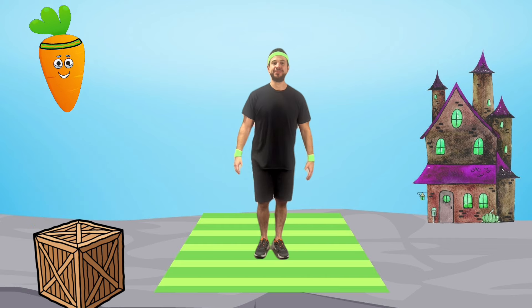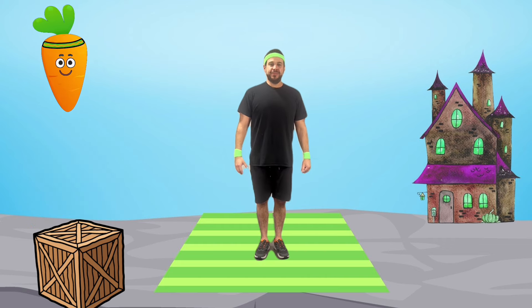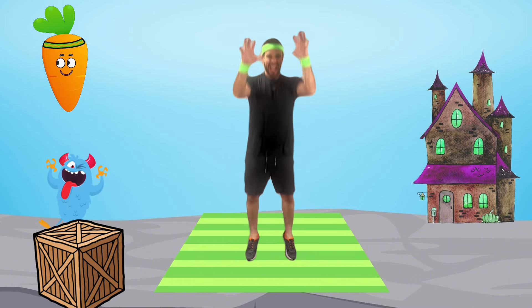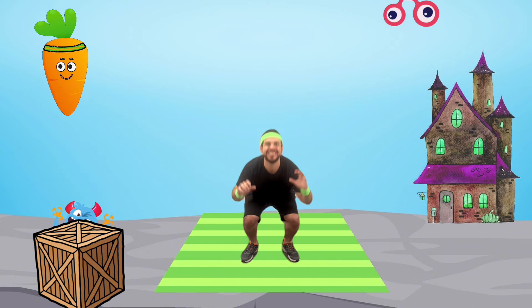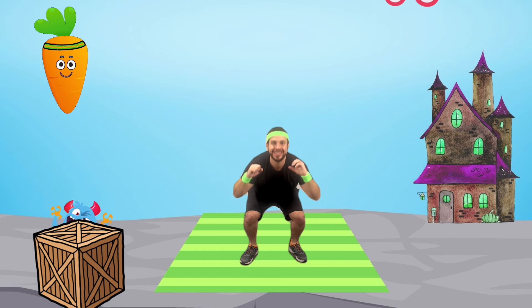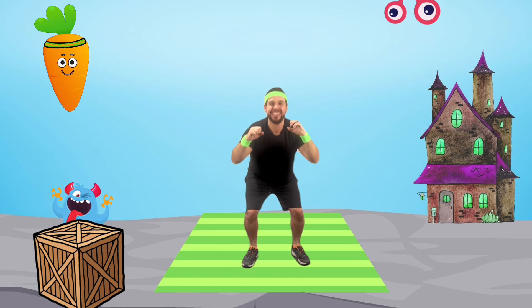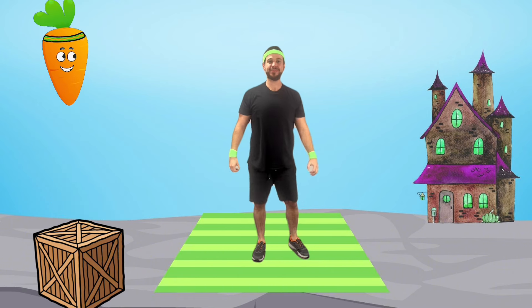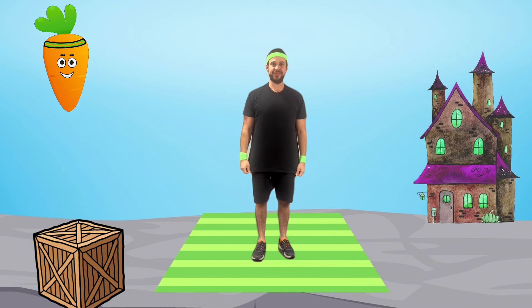Nice work! It's time for sneaky scares — pretend to hide and then jump out giving a scare. Good work, sneaky little scarers!